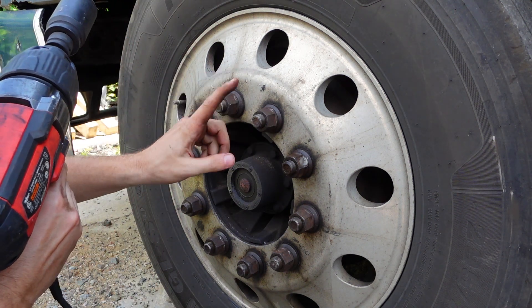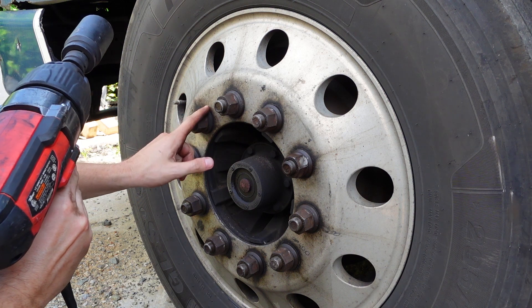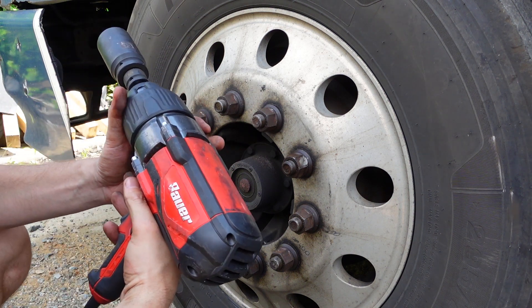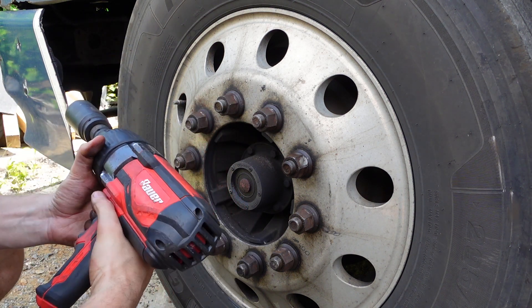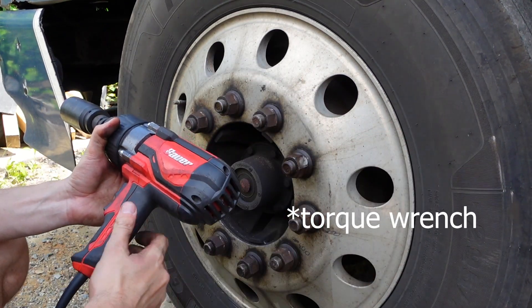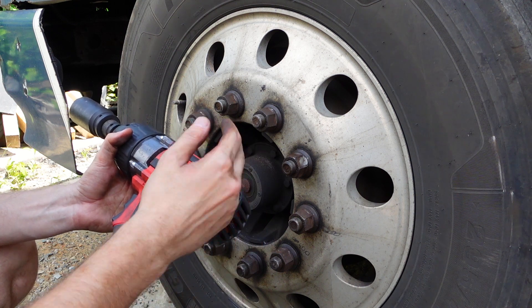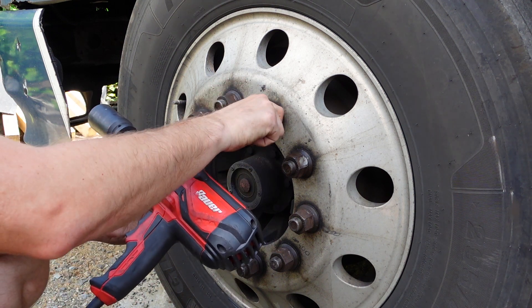This is my truck. I want to tighten three lug nuts using this wrench, and then I am going to use a heavy-duty big impact wrench to measure what torque is needed to tighten these nuts more.